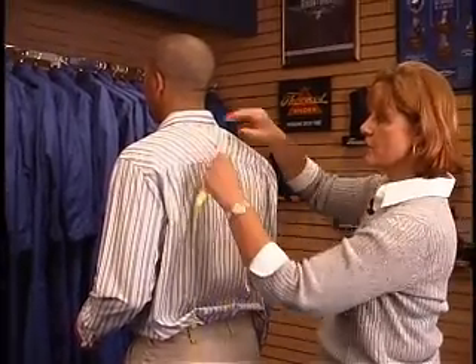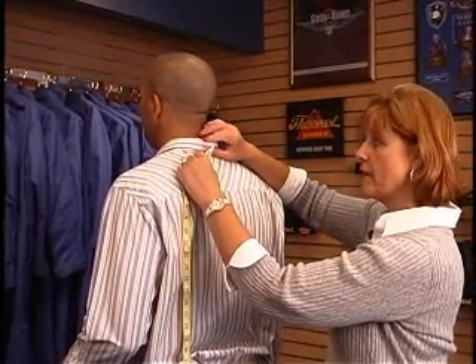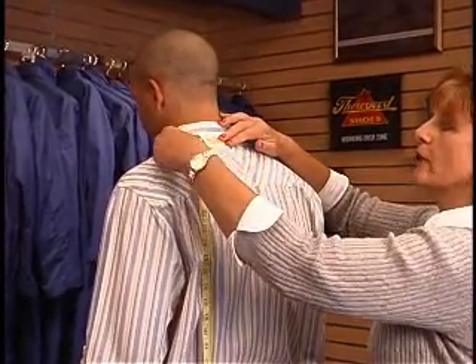You're going to start the tape measure at the back of the neck, at that bone at the center of the neck. If you can't find it, have them drop their head slightly and you can feel the bone poke out. Put your tape measure and hold it with your finger.